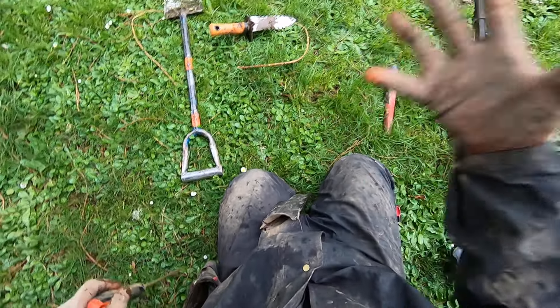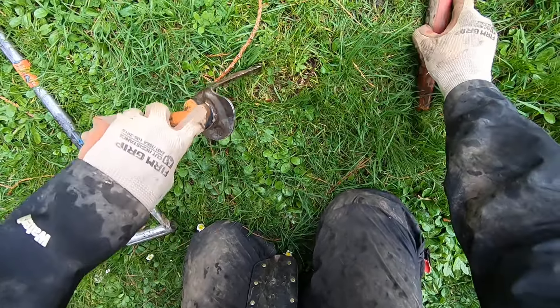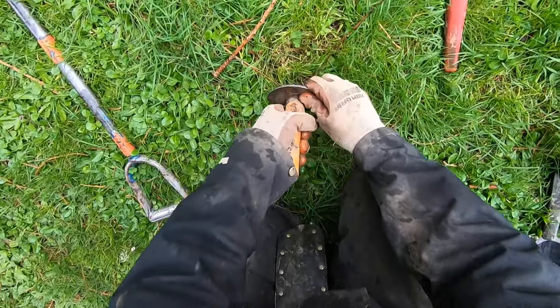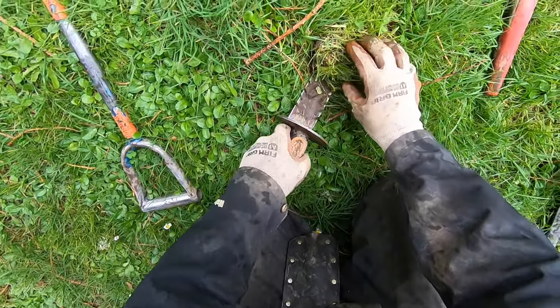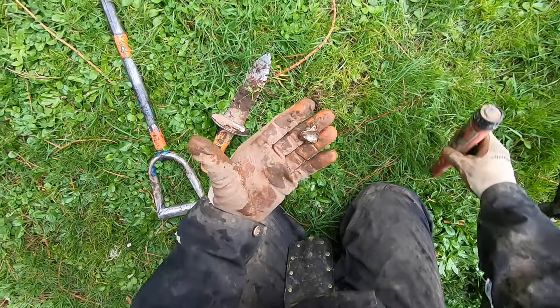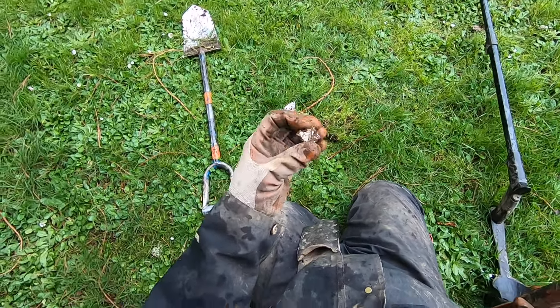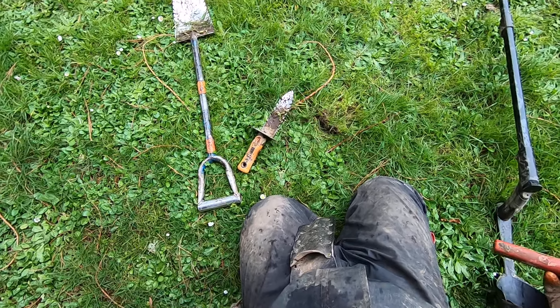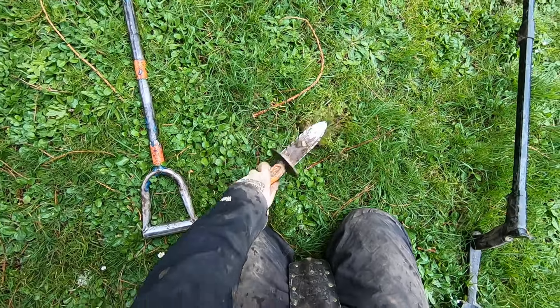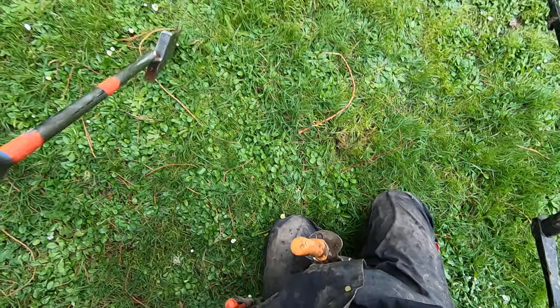There's a lot of roots here so I just don't know what's what down there, so the probe is useless. The probe is meant for coins, right? If something's on its edge, or if it's a ring, or if it's a pull tab, it's gonna be really hard to get that out with a probe, because there's not a large surface area to probe.